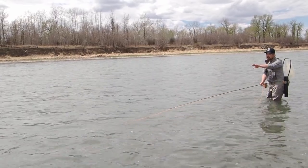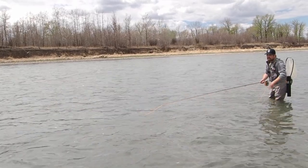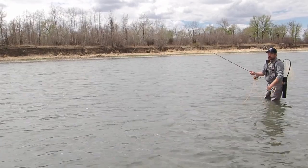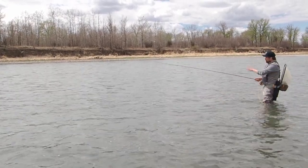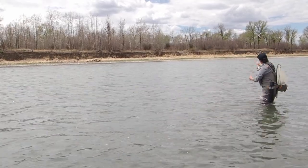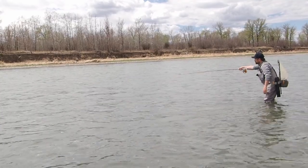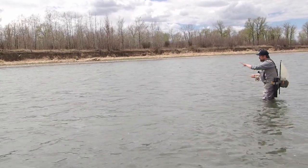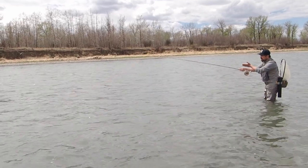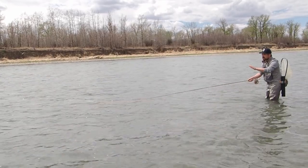Once the fly gets down to the bottom and into slack water where it's not swinging anymore, I'll do little strips to try to entice a strike as I bring the fly back up to a proper casting distance. Now I'm going to show you a couple of tricks. After that first big cast and upstream mend, it's important to get the fly line above — that lets the fly sink. I'll often raise my rod tip to take up the slack and then slowly let it down as the fly starts to swing.